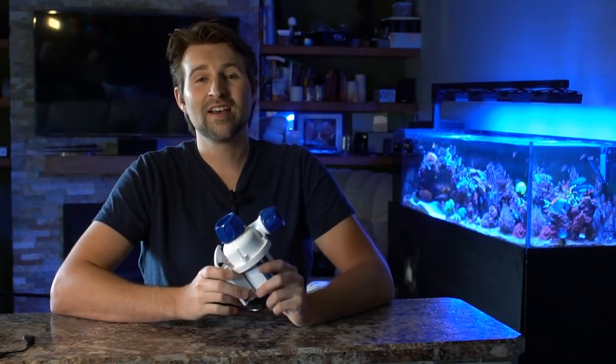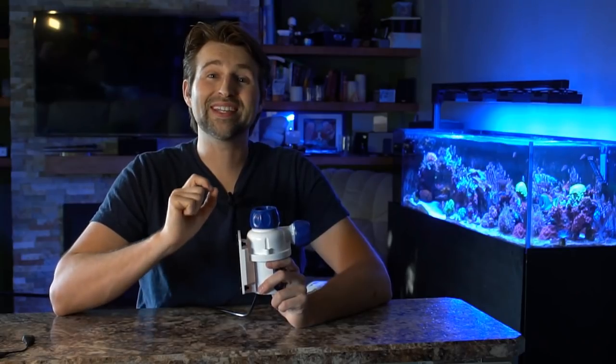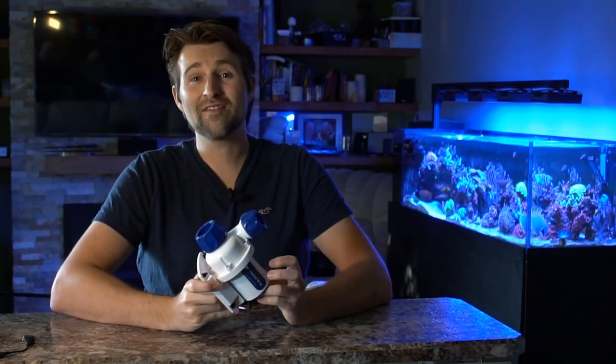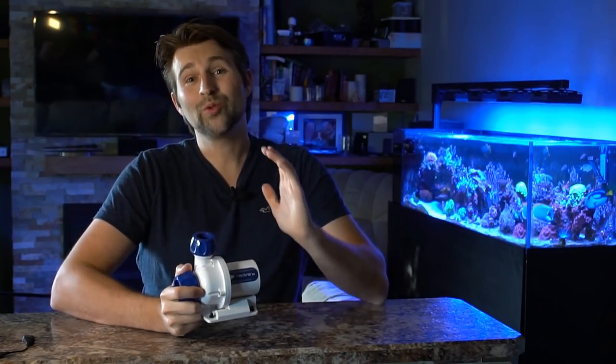You can do up to 1,400 gallons per hour and up to 11 and a half feet of head, so this little pump packs a punch. One of the really cool features — one of my personal favorites — is the controller, which actually has a battery backup port built in. It was really easy to hook up and have that kind of redundancy without worrying about power outages. Flow is the heart of your system, and it's super easy to have that battery backup.